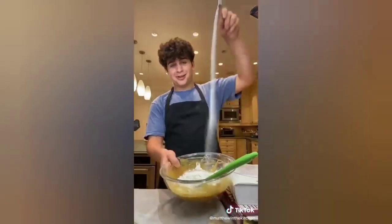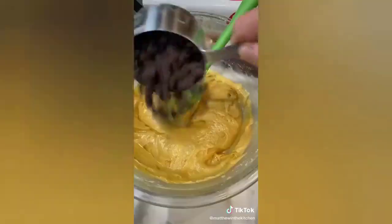Add in one and a half cups of flour, a half teaspoon of baking powder, and a half teaspoon of salt. Add in a cup of chocolate chips.